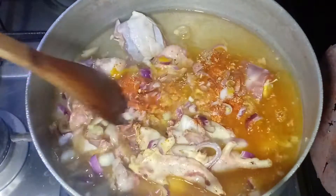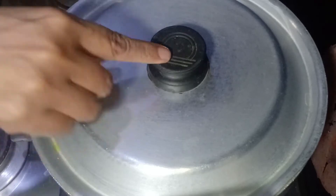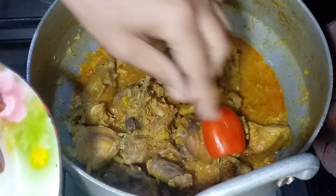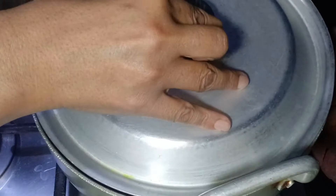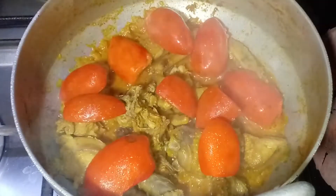Mix it in medium flame. Add 3 or 4 tomatoes. Mix for 2-5 minutes.